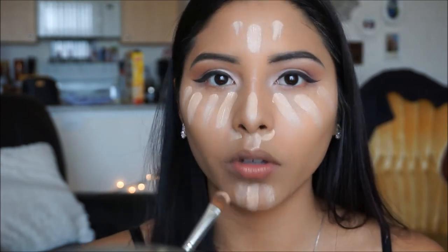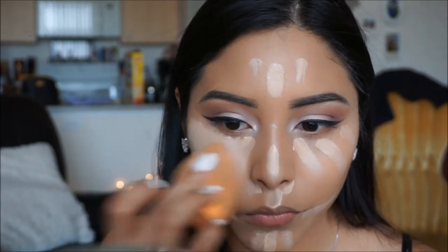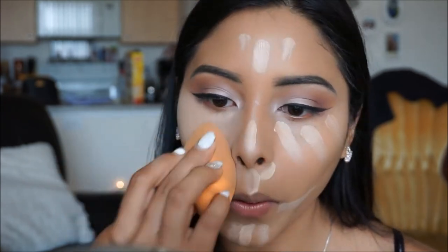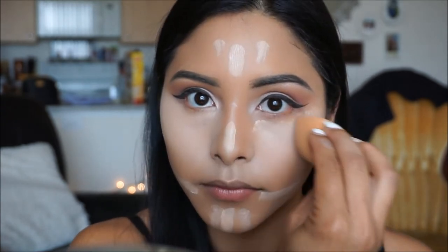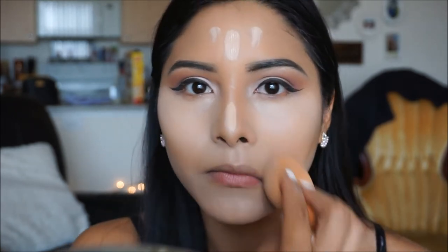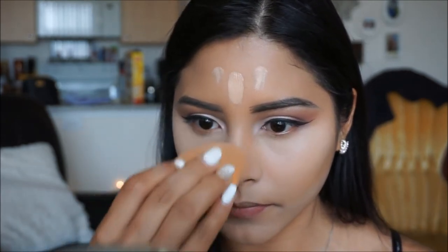Before I blend out my concealer, I'm going to go in with my Pearl Essence Coconut Rose Water and just give myself a nice spritz, and then go in with my Beauty Blender and start blending this into my skin.